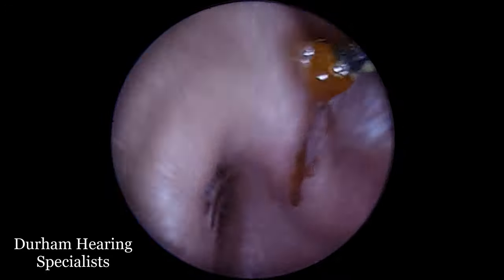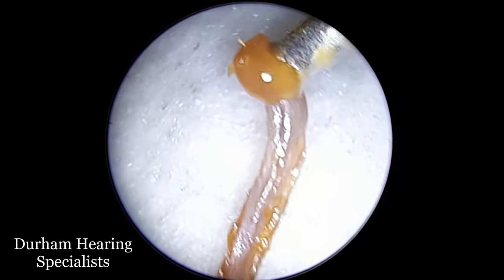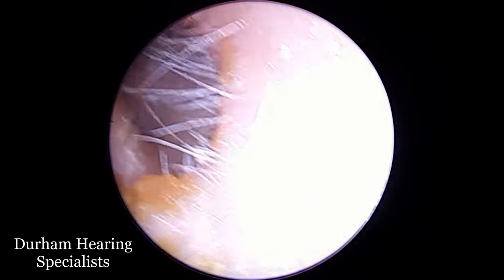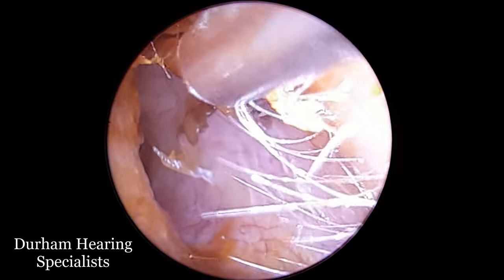Well, that's most of it anyway, and you can see how it's in a long sort of trail — so you could imagine how that was adhered further down in the canal.